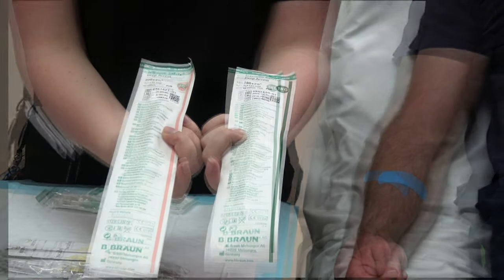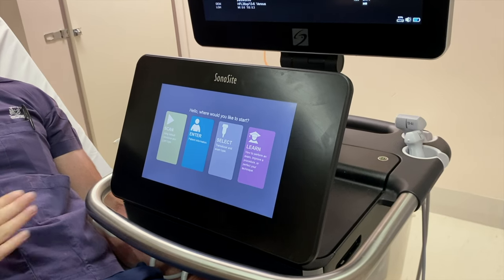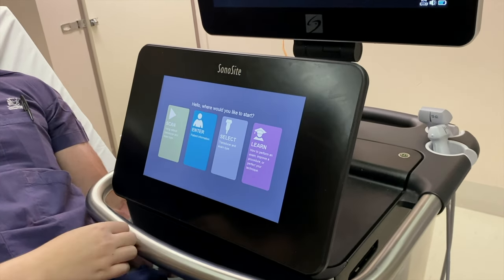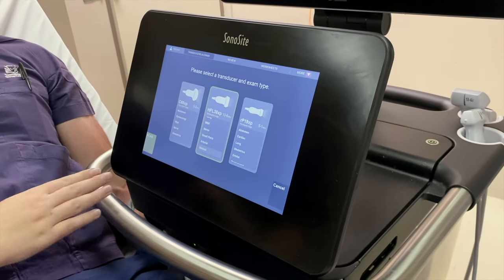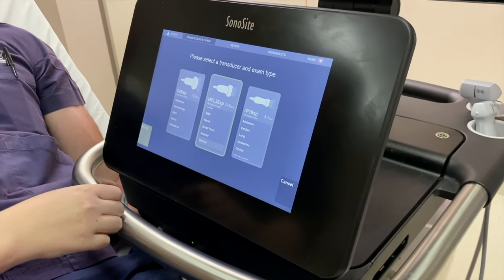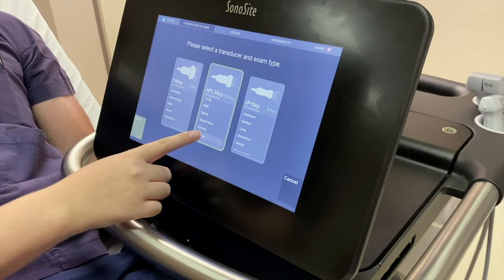Now let's see how to set up the software on the machine. There are a number of functions available on this screen. The one that we are after is this one here. We then want to pick the linear probe, and from here you can scroll through and pick venous.